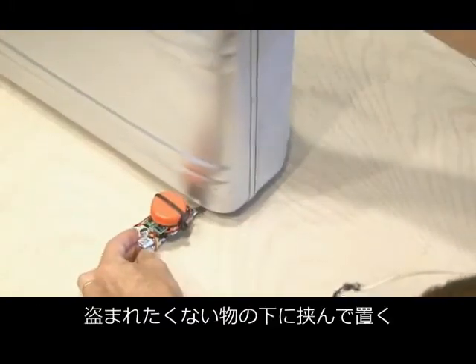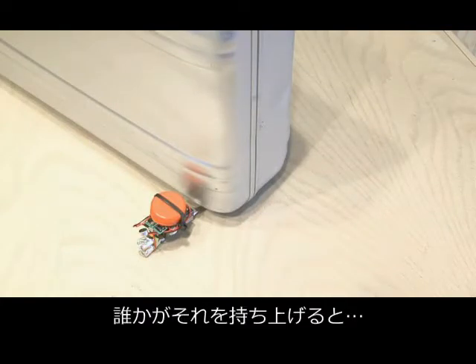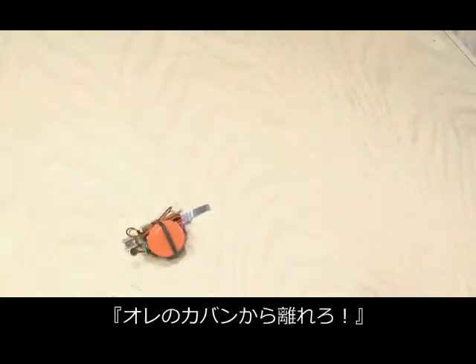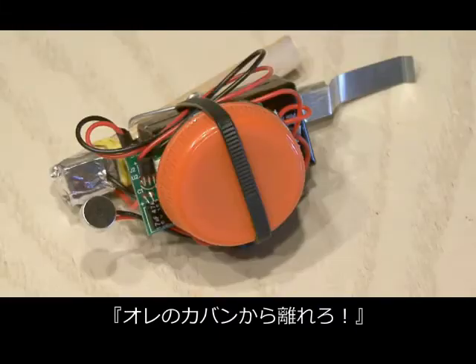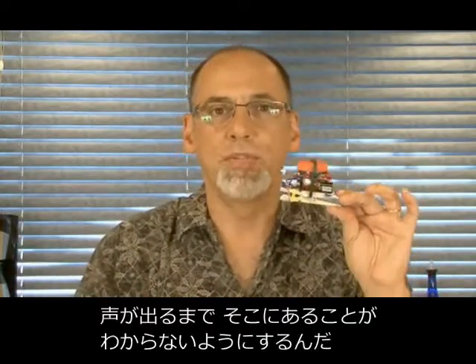Here's how it works: find the object that you want to protect and place the Talking Booby Trap underneath it. As soon as someone removes that object — [Step back from my briefcase.] — the alarm triggers. The best way to use it is to cover it so no one can see it's there, whether it's behind your lunch in the refrigerator or protecting your briefcase. No one will know it's there until they remove that object.